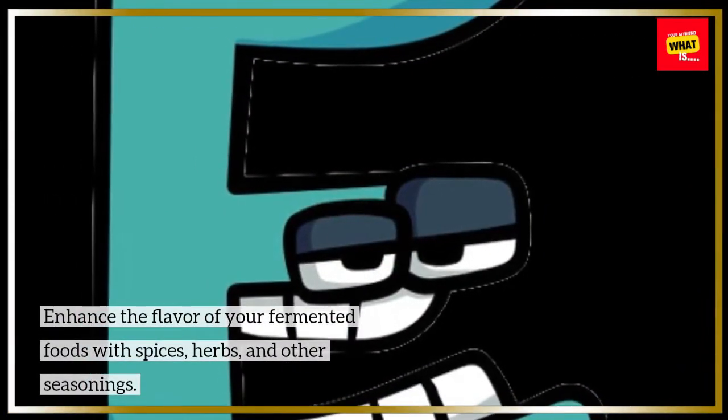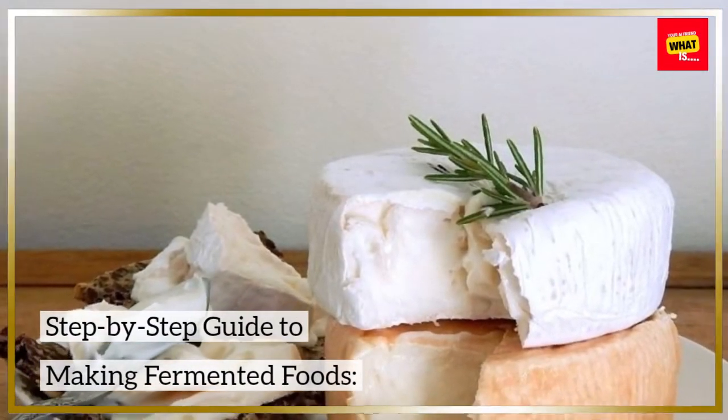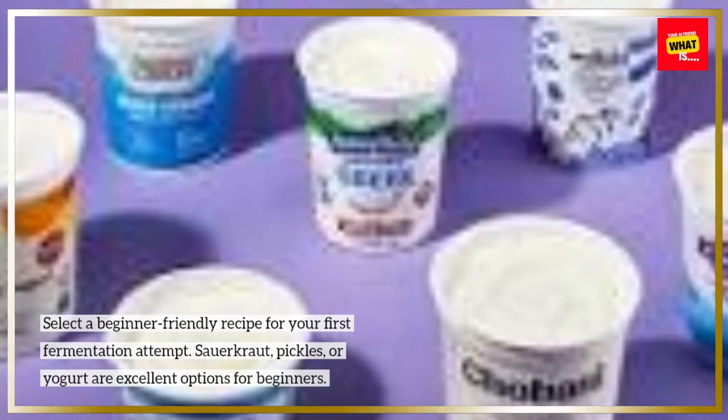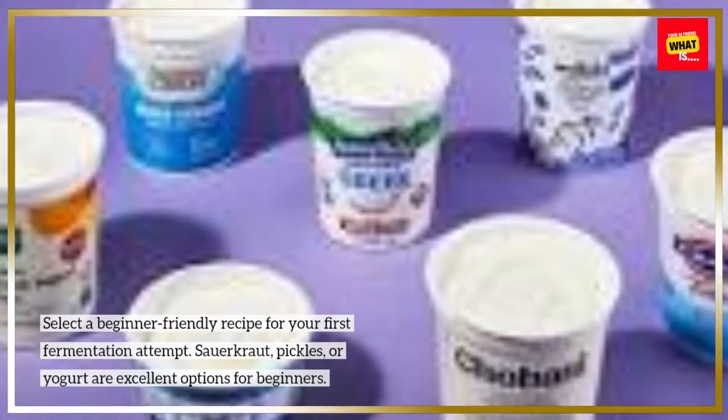Enhance the flavor of your fermented foods with spices, herbs, and other seasonings. Step-by-step guide to making fermented foods. Choose your recipe: Select a beginner-friendly recipe for your first fermentation attempt. Sauerkraut, pickles, or yogurt are excellent options for beginners.